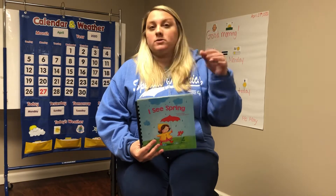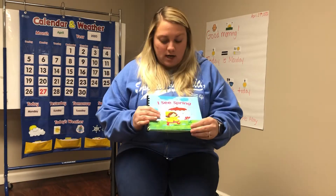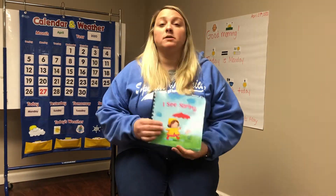So I went through all my books that I brought back from school. About a couple weeks ago I went to school and I brought all my books home. And I found this book — it's called 'I See Spring' and it's one of my adapted books.